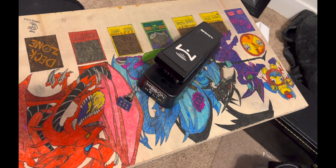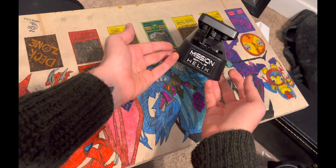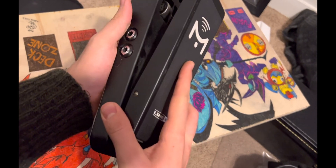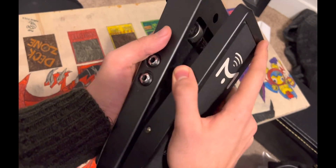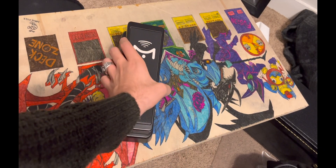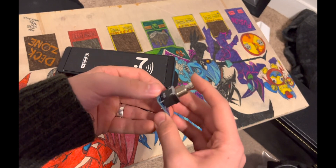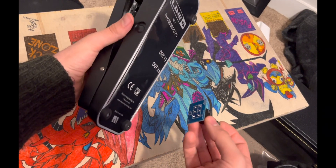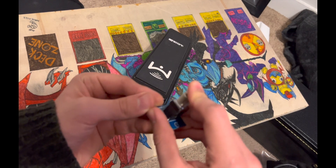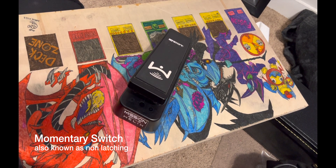Hey guys, Benjamin here from the Pedalhead Show. We have the Mission SP1-L6 Helix Expression Pedal. This one has two outputs — one that responds to the treadle, and one that responds to the switch. Now the switch built into this pedal only works with the Helix rack. So if you want to use this stock with a Helix rack, you can. But if you want to use this with the Helix floor, you can't use it as-is because this is a double pull, double throw, non-latching switch — you need a latching one.